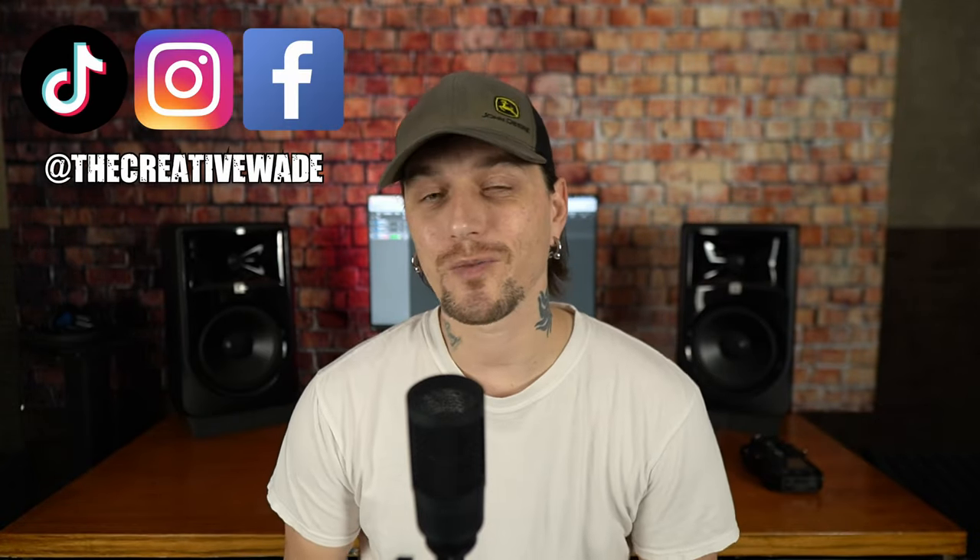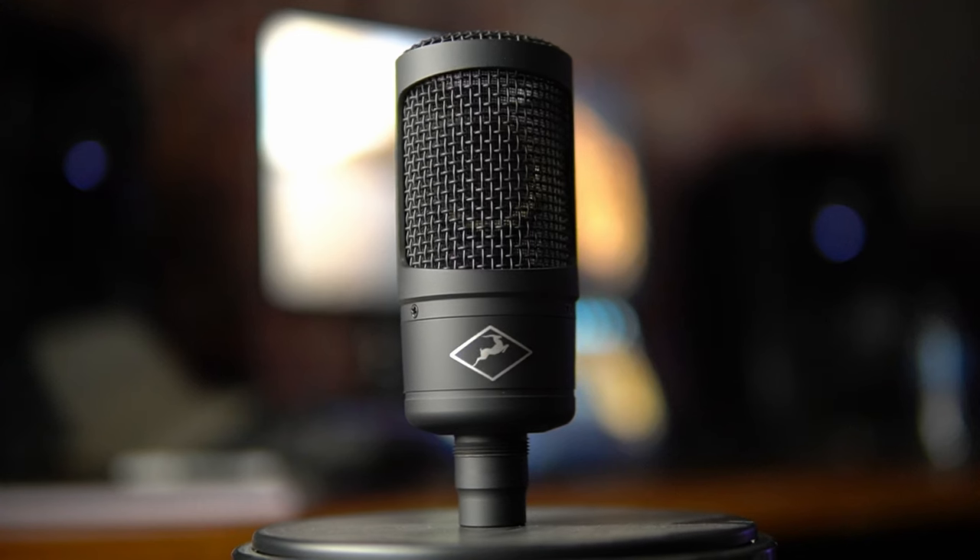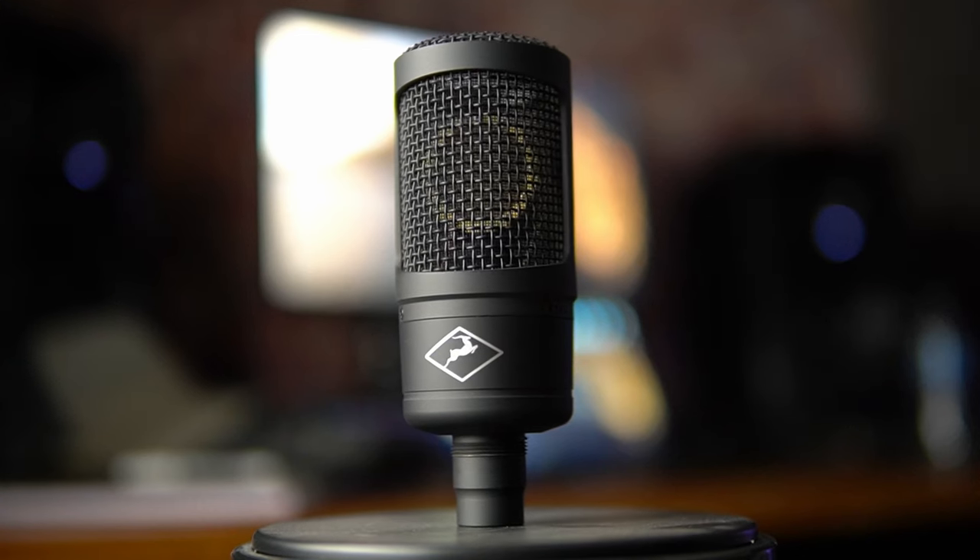What's going on everybody, Joshua Wade here. As you can see, I am recording audio a little bit differently today. This is the Antelope Audio Edge Solo Modeling Microphone — they were kind enough to send this to me after I bought the ZenQ Thunderbolt. They have a promotion going on until the 30th of this month: if you buy the ZenQ, either the Thunderbolt or the USB, they send you one of these and give you a bunch of free plugins.